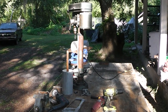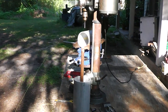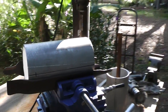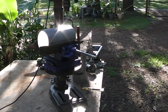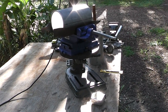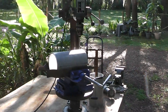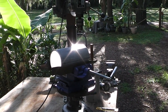Hey guys and gals, homestead prepper here. What you're looking at is my attempt to make a homemade cane grinder. I've scoured the internet and haven't seen any plans or anybody talking about making one, so I'm just going to try and make it by the hip. A lot of you are saying, why would you want to make one when you can just buy one? Well, I looked into buying a cheap one and they're like eight or nine hundred dollars.